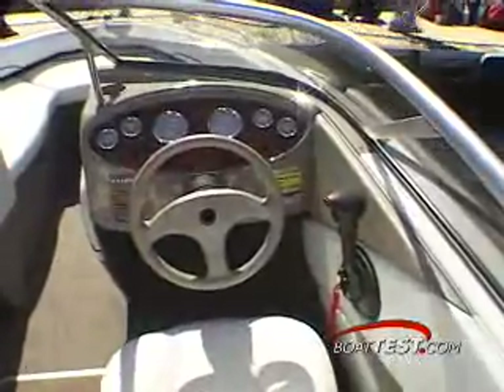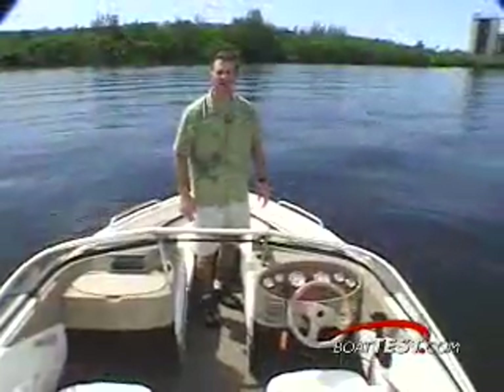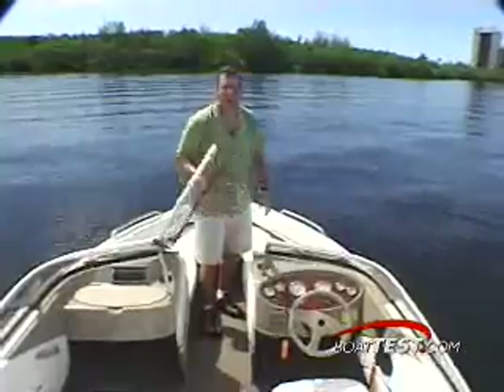The helm is about the only item that seemed to arrive from the 195's Time Warp styling. The dash looks as if it was pulled from a modern sport cruiser. This wrap-around windshield has a nice large walk-through door making transitioning fore and aft easy.